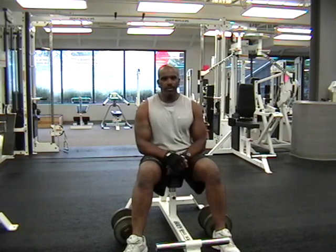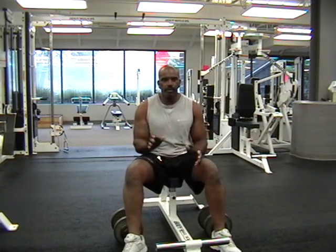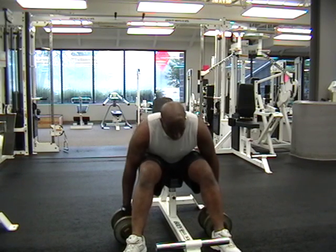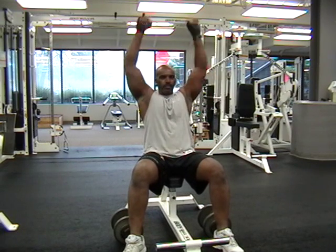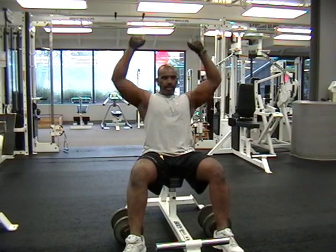Now we're going to go to the shoulder first. What you want to do is take the weights, get into position, up, back down to the lateral side. Squeeze it with your legs and push it up.